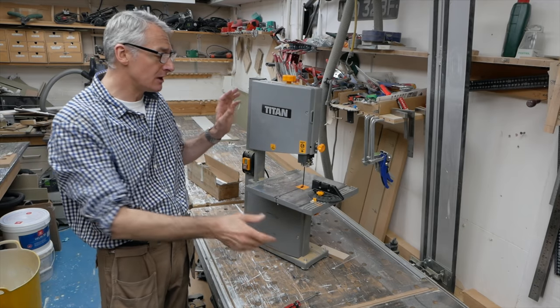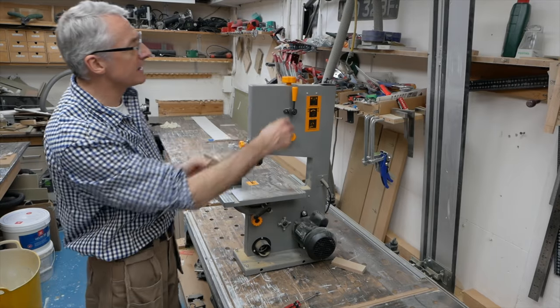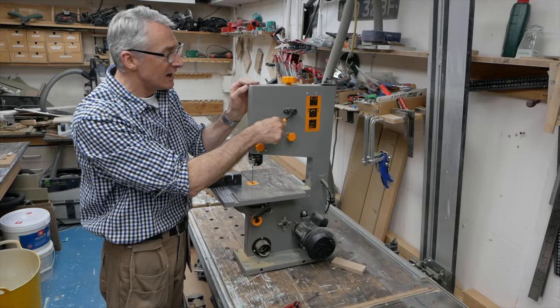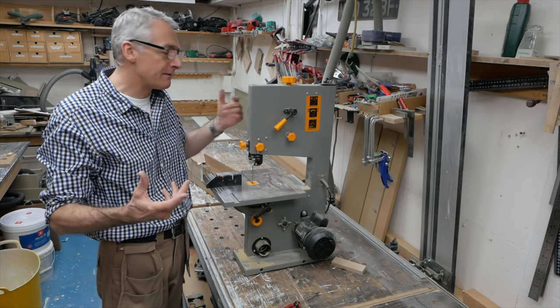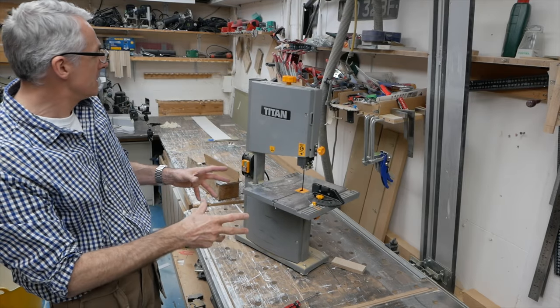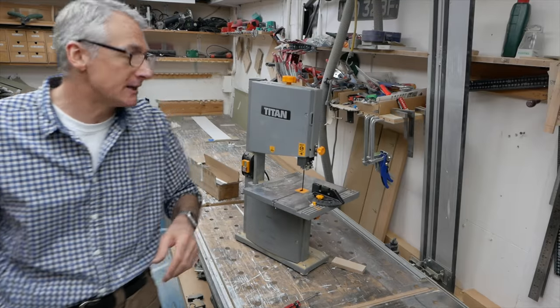I also wanted to take a look — if you've seen previous videos, there was a slight niggle: there's a blade tensioner releasing thing which never worked, and I want to have a quick play with that to see if I can get it functioning. To start with we'll whip the covers off, give it a hoover out, and then see if there's anything we can do with that blade tensioner release.